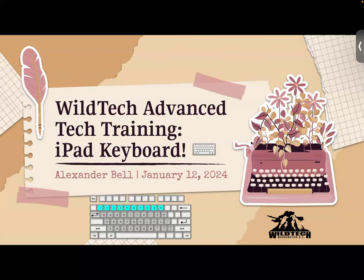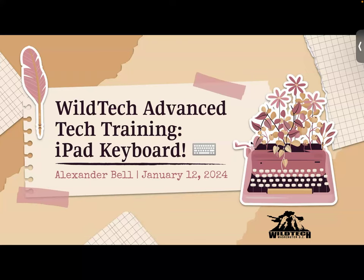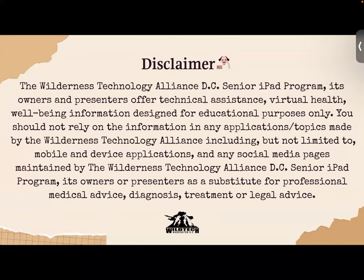Welcome everyone to today's advanced training on the iPad keyboard — covering history, fun facts, and demonstrations. Before we get started, let me read our disclaimer: the Wild Tech DC Senior iPad Program, its owners and presenters, offer technical assistance and information designed for educational purposes only. You should not rely on it as a substitute for professional medical advice, diagnosis, treatments, or legal advice.